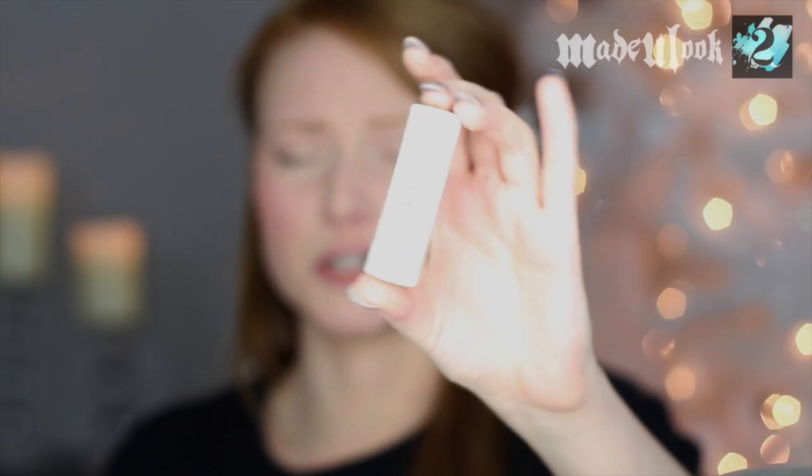For my lips, I'm just using some Sugar Lip Treatment from Fresh. My lips normally get red as they are, so it's really rare that I'll ever put a rosy color on — unless I'm doing like black, in which case I still wouldn't be using a rosy color. I'd be using black.